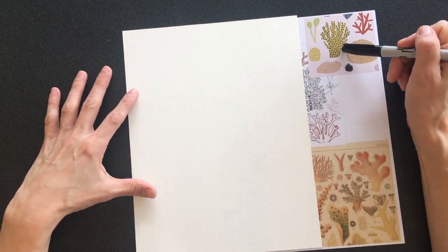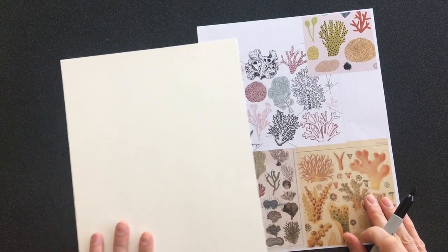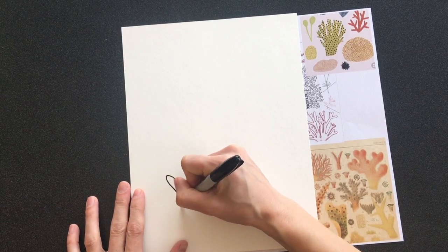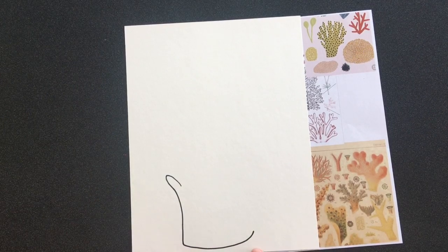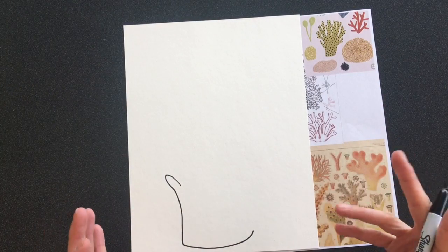I'm going to do an example and show you how to do this coral. But you can look at your papers, see what you like. You can use your imagination on the shape for sure. You want it large. You don't want it to connect to the edge of the paper.